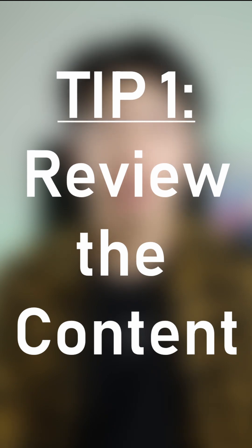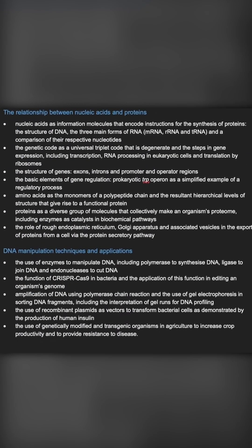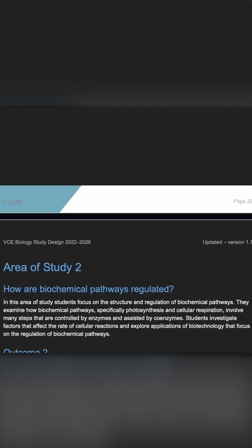So you have the VCE biology exam coming up. Well, here is how to prepare. First, review the content — for this part I like to go through the study design, because most of the questions on the exam will be based off these points, and answer them as if they were an exam question.